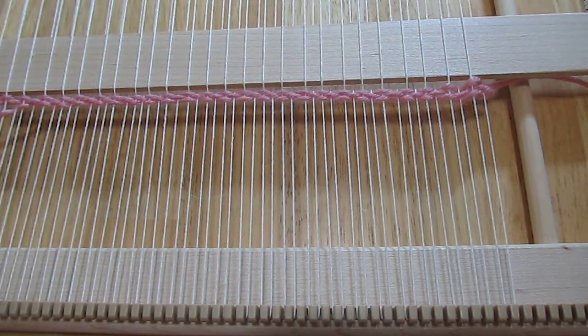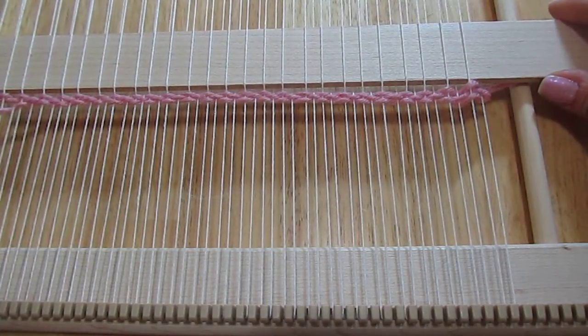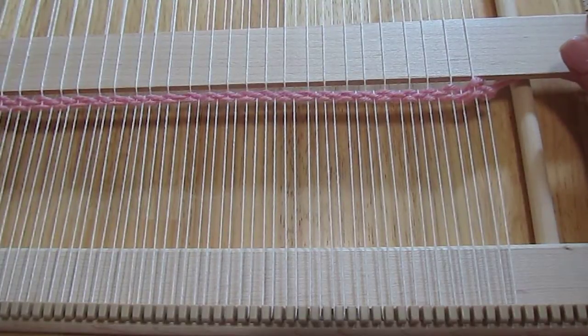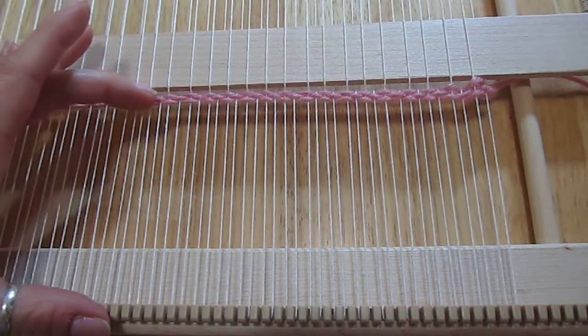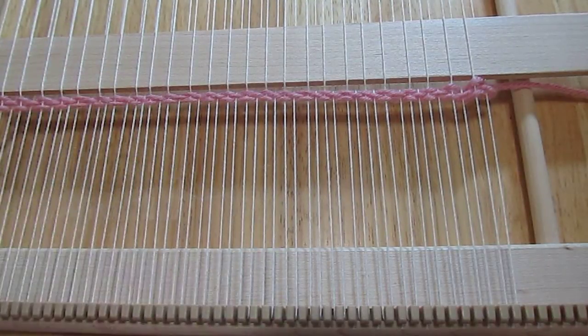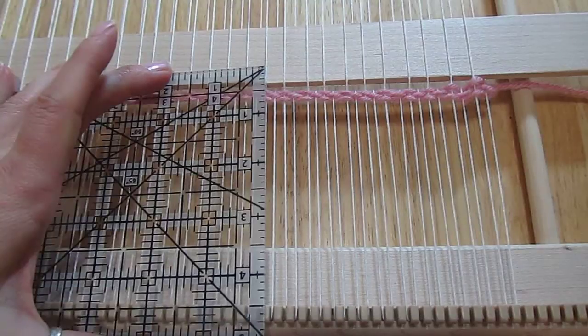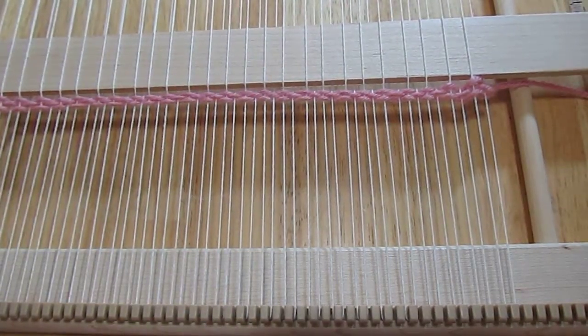Hi guys. Today I'm going to show you how to do some finishing touches on your weaving. You'll know when you've reached the end when you've reached about 12 or 13 inches. You want about 5 inches or so left on the end so that you can tie off the ends of your weaving.